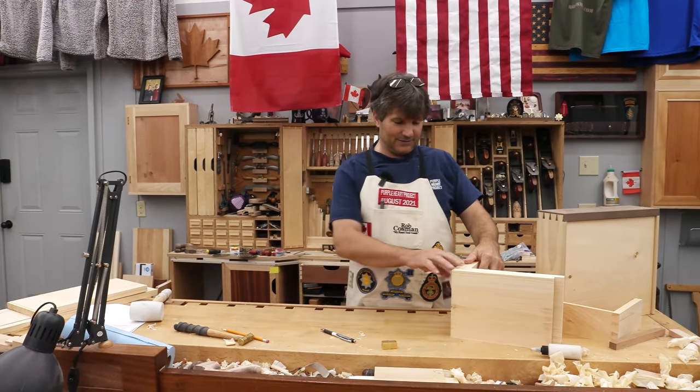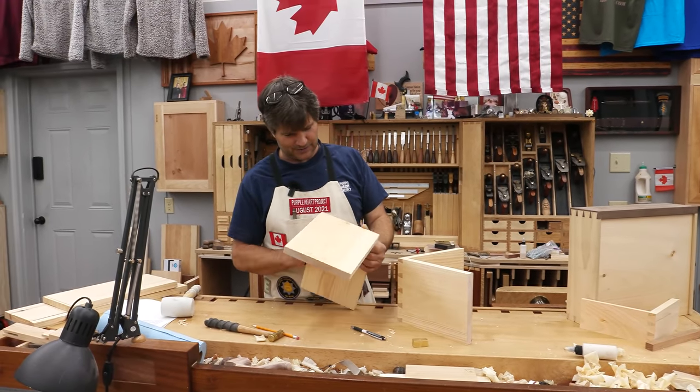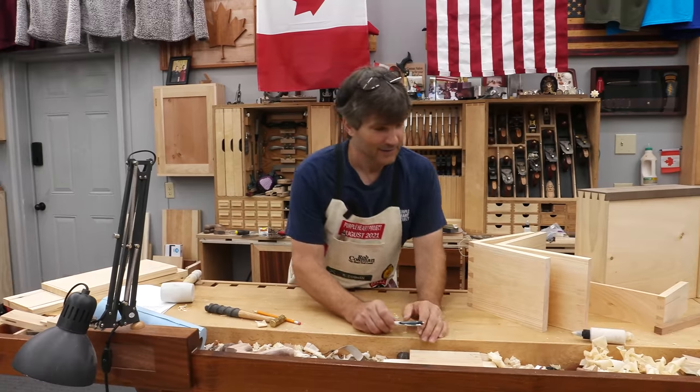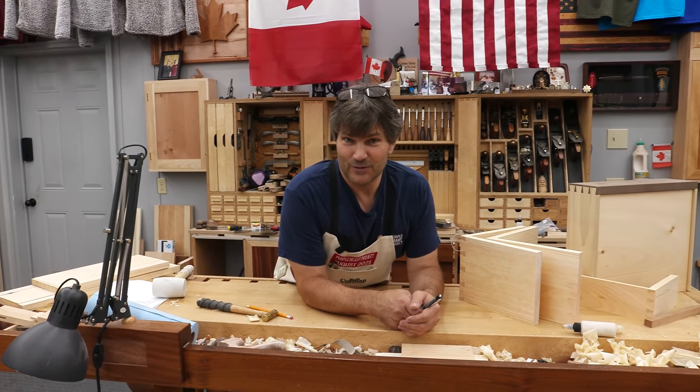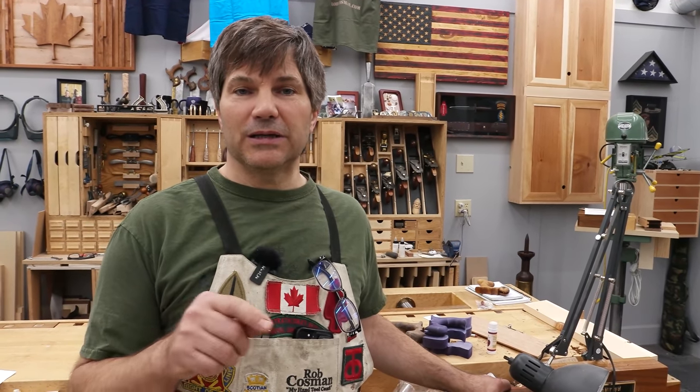If you enjoy my method of work and like my style of teaching, click on any one of these videos to help take your woodworking to the next level. I've always said better tools make the job so much easier. If you click on the plane and chisel icon below, it'll take you to our site and introduce you to all the tools we manufacture right here in our shop. It'll also give you information on our in-person and online workshops.